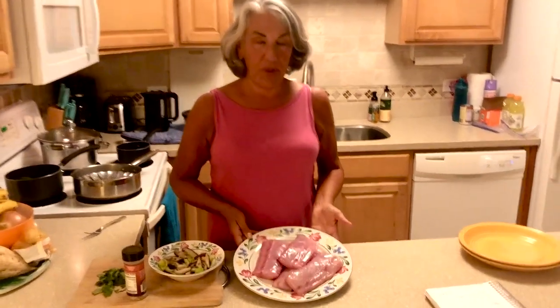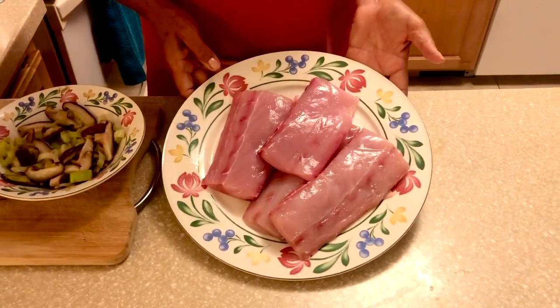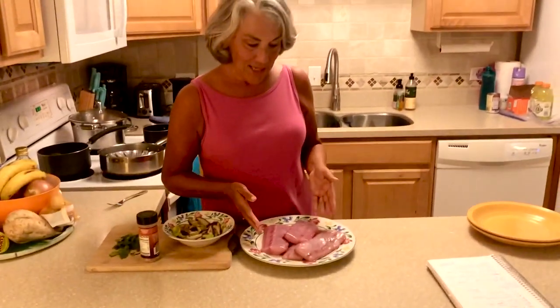I wanted to tell you that we found this business here in Maui called Fresh Fish Maui. Every day they go out, catch beautiful fish, and text you to tell you what their catch of the day is. This is mahi mahi and we have four pieces — about six or seven ounces each. I'm going to make two of them tonight in a steamed recipe and then tomorrow cook two more and show you that as well.